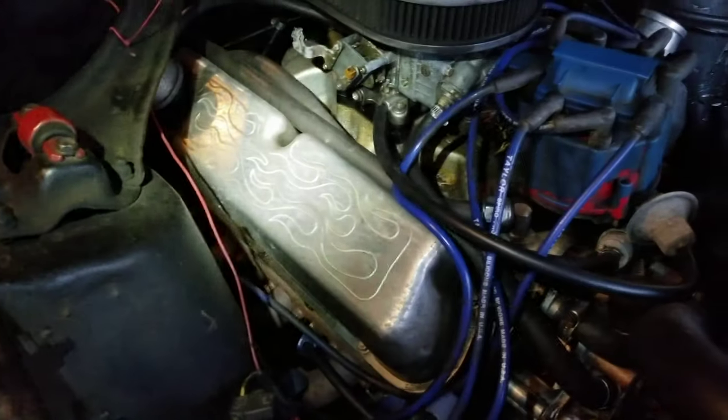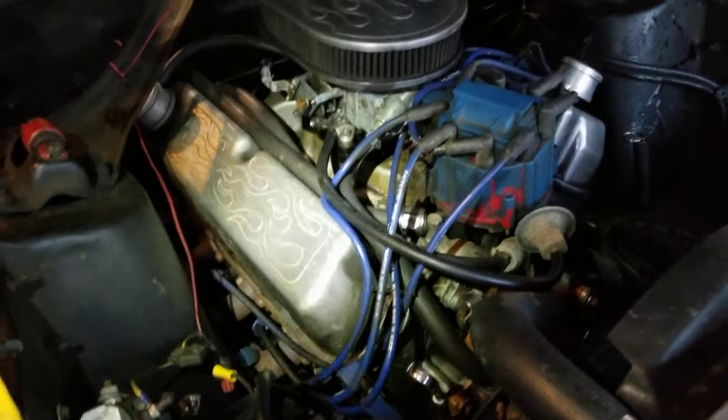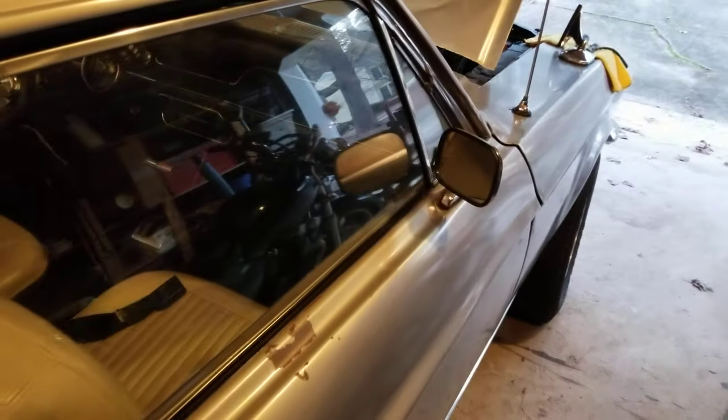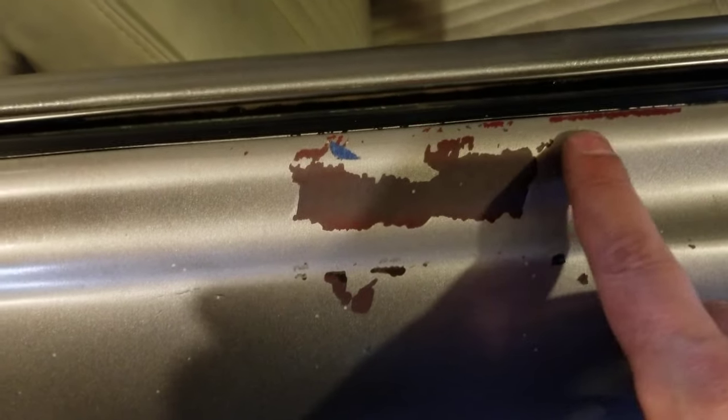Another thing — I told you guys I wasn't thrilled about these valve covers with those flames on them. But my pop has a 95 Mustang, which was the last year of the 5.0, the 302 motor. He's got two sets of valve covers for that 302 that'll work on this car, and they're really cool. It'll mean a lot to put a couple pieces my pop had on there.